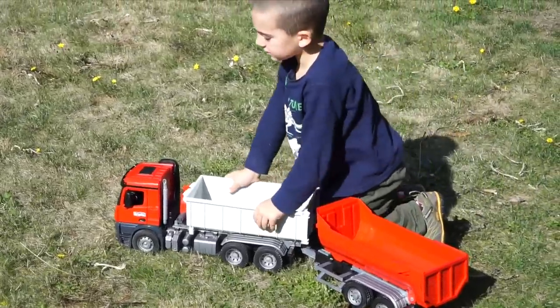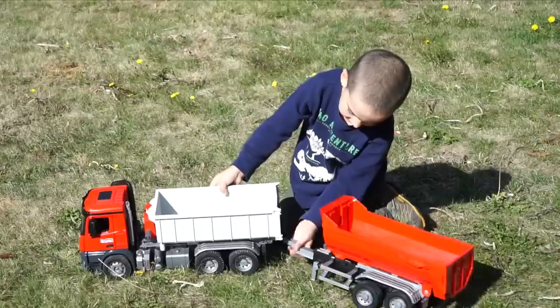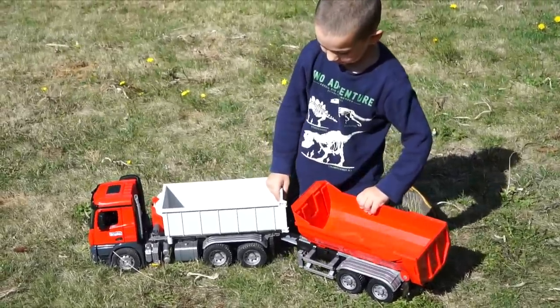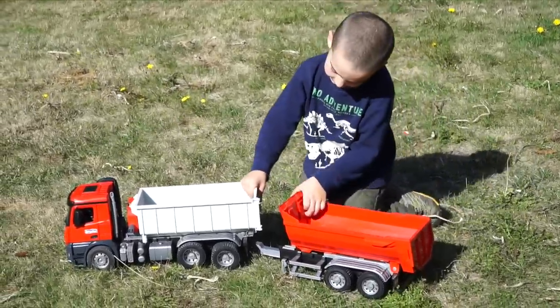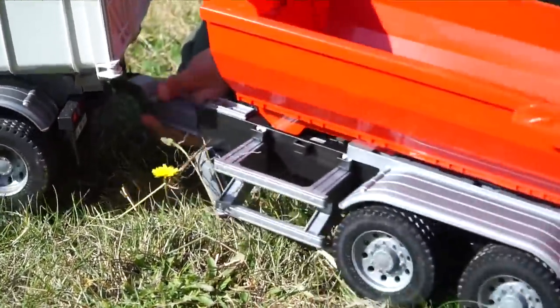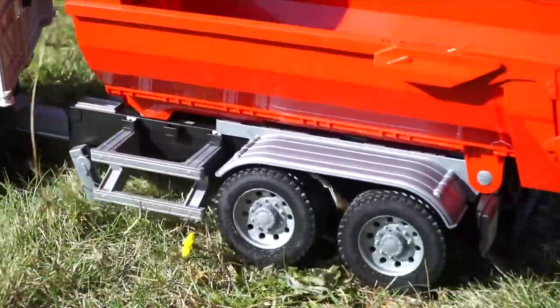You know, dump trucks that have trailers with dumpers on it — they actually dump this one first when they're at the site, and then attach it and put it in. Alright, drive it along. It came detached — you gotta be a little more careful. Alright, drive it out.